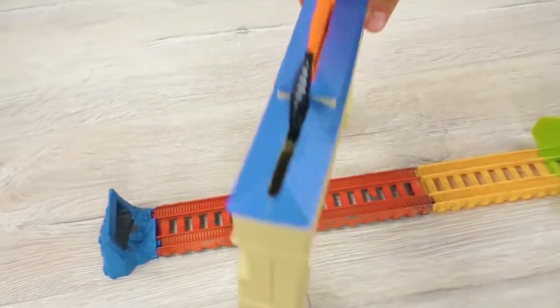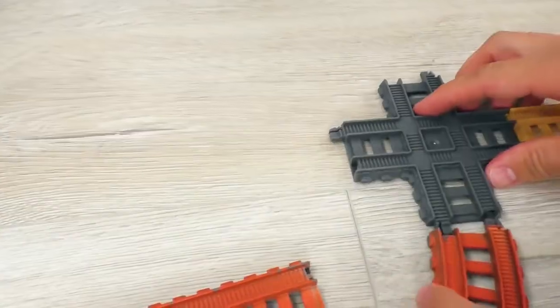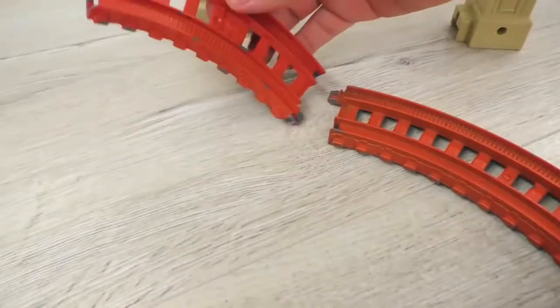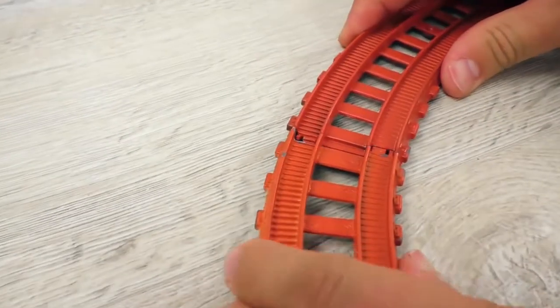But you know, friends, it seems to be a little too easy for Thomas. Do you agree? Let's make it a bit more difficult. I will add several rails for the defenders. It's gonna get really interesting now!